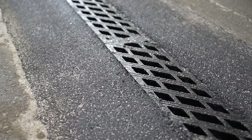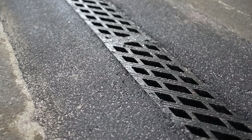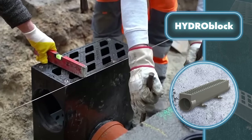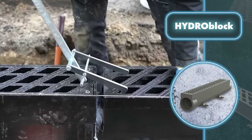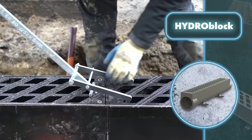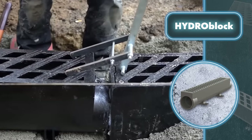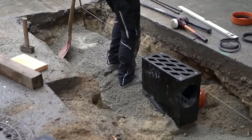One of the key features of Hydroblock is its monolithic design with an integrated seal, which ensures a secure and watertight connection. This not only reduces operating noise but also facilitates installation. Furthermore, Hydroblock is budget-friendly because it eliminates the need for a concrete casing, resulting in savings of up to 55% on installation expenses.